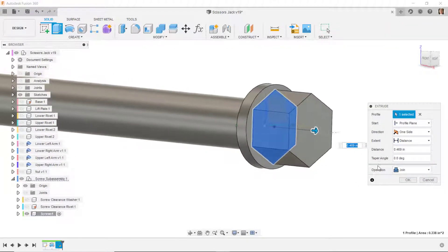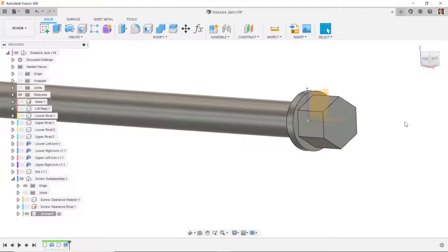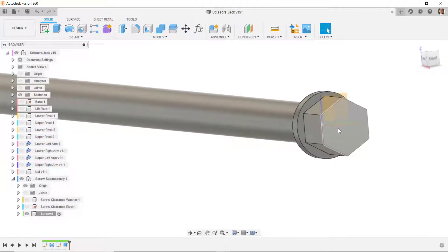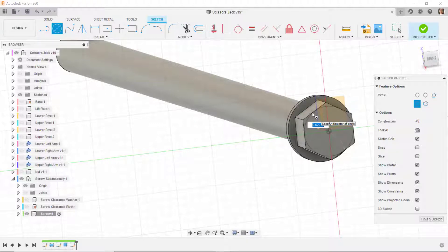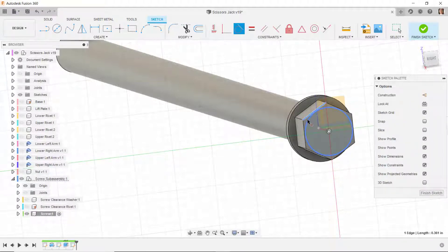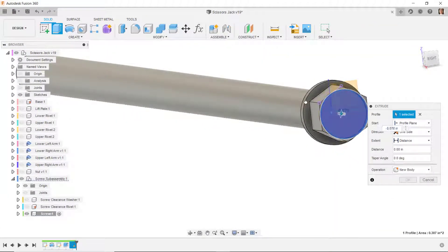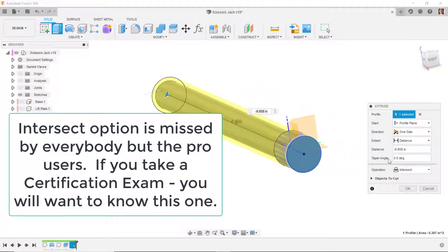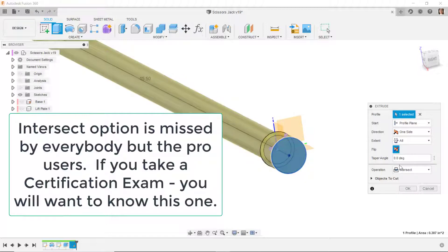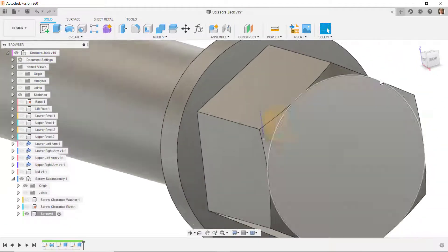I'm going to put a chamfer on the end first. I'll do a new sketch on this face, draw a circle tangent to this edge — do tangent, select the edge, select the circle, it turns black. Then I'll extrude and select this circle, go through the part using intersection instead of cut, go through all, with a taper angle of 60 degrees. That puts the chamfer on the edge.